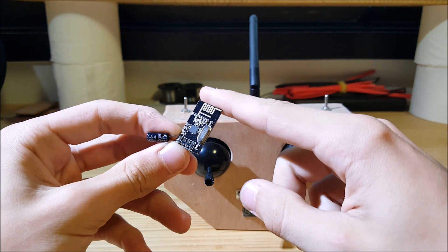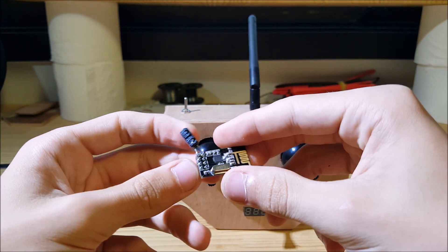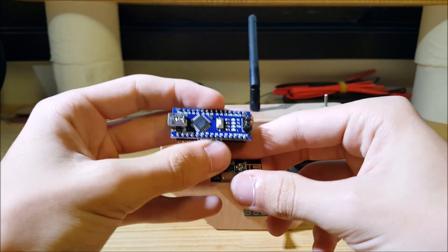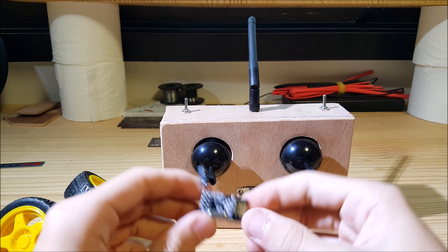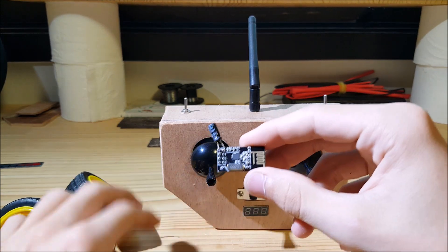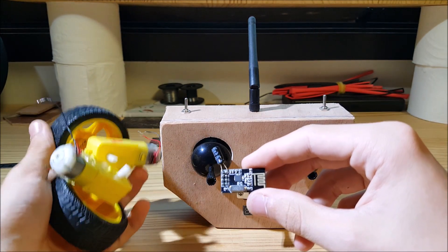The transmitter will send data to the receiver. The receiver will send the information to an Arduino, and then the Arduino Nano will decide what to do with this information. So in this video I will demonstrate my transmitter. I will make the receiver here and make a car.